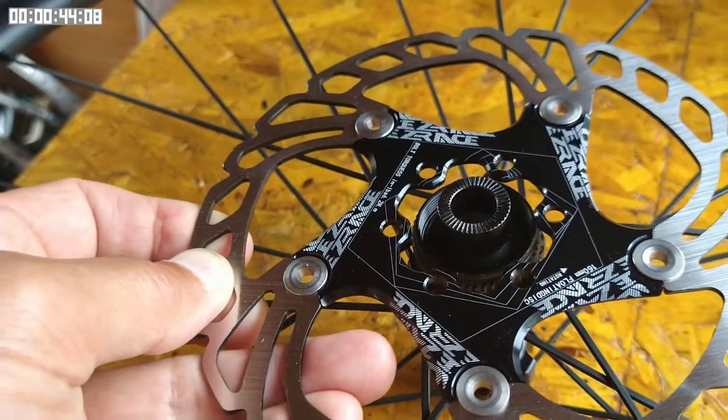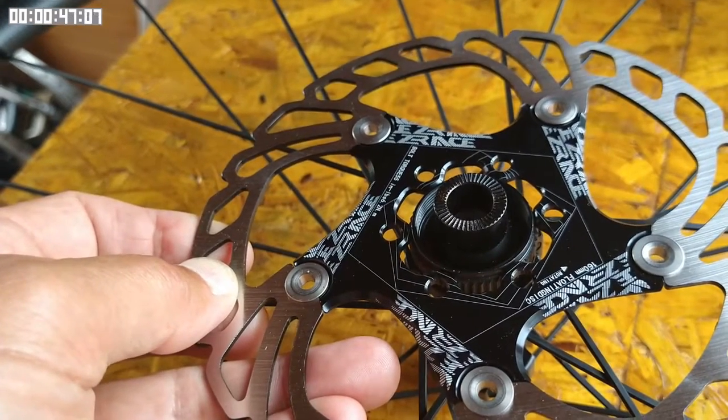Now, obviously, this six bolt rotor won't fit directly onto this center lock hub.